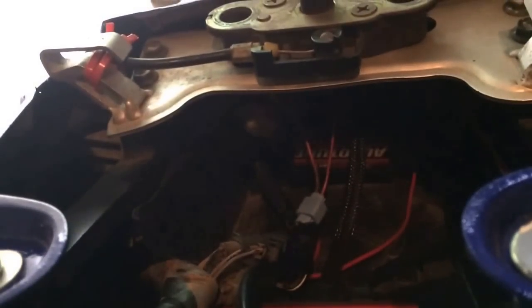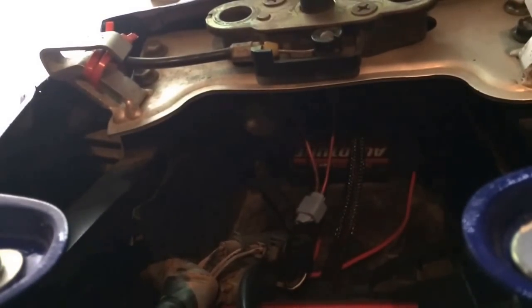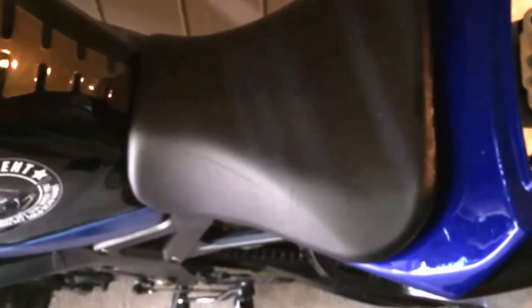There's a white clip back here — let's see if I can get it out into the open. The white clip right there in the corner. That's the clip we got to get to. Sometimes you can get to it through your tail section, other times you got to take out the seat. With mine, I got to take out the seat, so we're going to do that and I'll be right back.